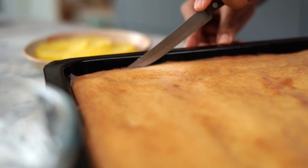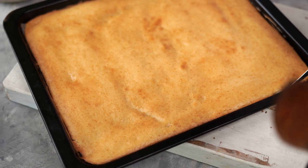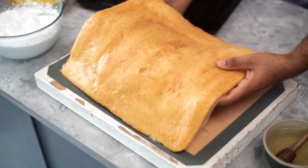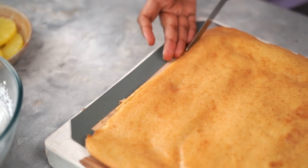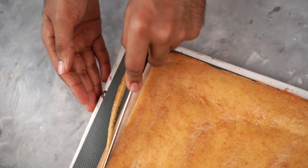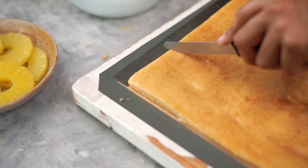My cake is out of the oven and I've let it cool. Let's run a knife around the edges to release it from the tray, then pick it up carefully and place it onto a silicone mat. I'm now going to use a sharp knife and trim the edges of my cake which have become too brown and crisp. Then, with the help of a ruler, I am dividing my cake into three 3-inch sections.